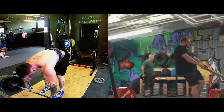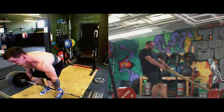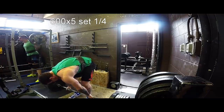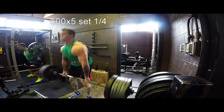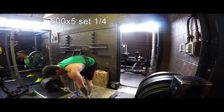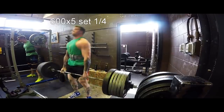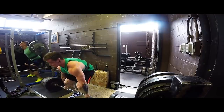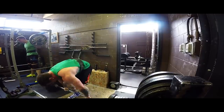What I would recommend is one of two structures for trying sumo versus conventional. Number one: do both concurrently, or at the same time in the same block. Have similar training variables for both so that you can gauge progression between the two lifts, as well as make notes on which one might be more comfortable or feel a bit easier, faster, smoother, whatever.